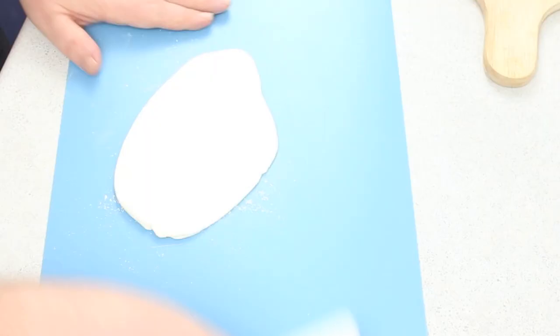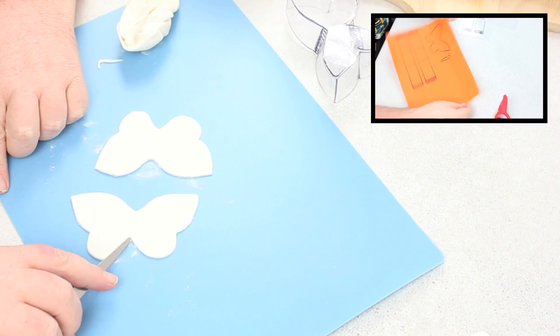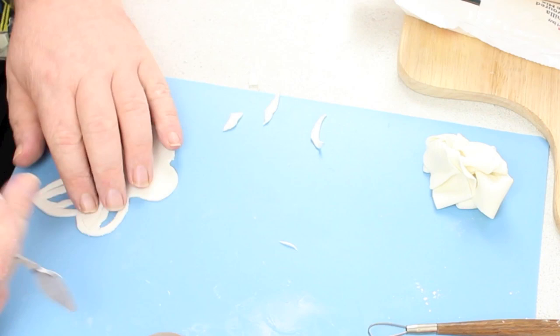Welcome back to Cakes by Chopper. Today we have a twisted butterfly cake for you. First things first, you're going to roll out your gum paste or fondant — whatever you're going to make your butterflies out of. If you don't have a butterfly cutter, you can click the annotation above or the link in the description, which will take you to a tutorial on how to make your own butterfly cutter at home out of household products.